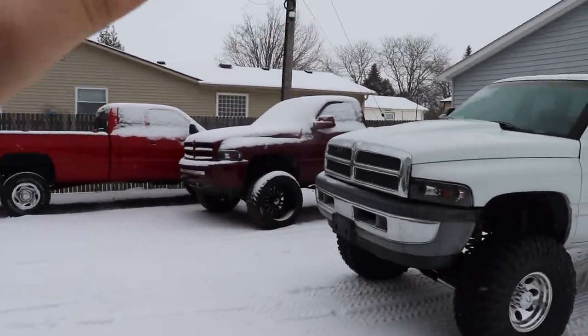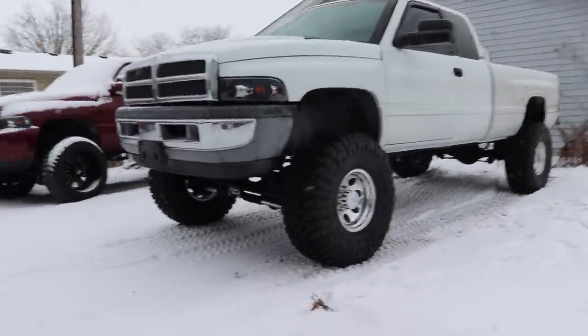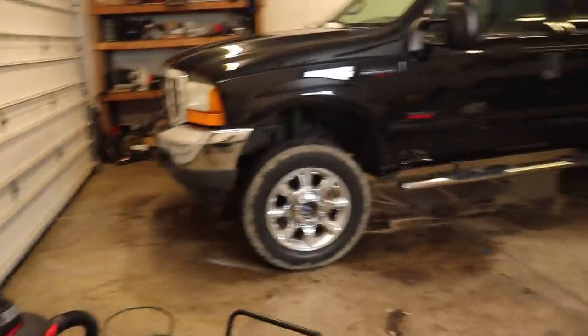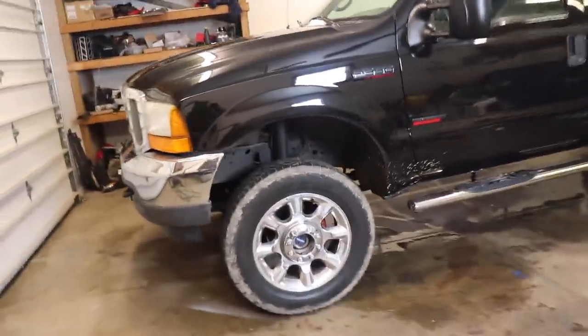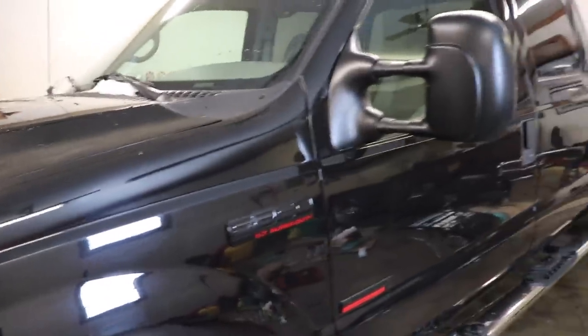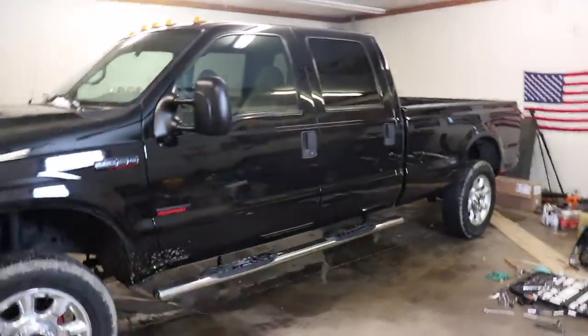We've got the second gen longhorn and frosty — this thing is a monster on these 38s. We're gonna go into the shop. I was gonna take the 7.3 to the BMV this morning, but it was covered in four inches of snow — they're not gonna be able to read the VIN and they won't scrape the snow away to read it. So I melted all the snow off, gonna get it fired up and pulled out.